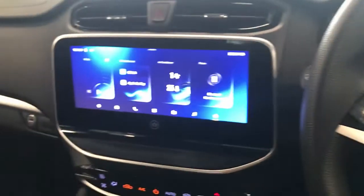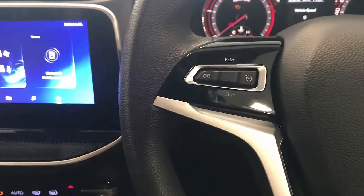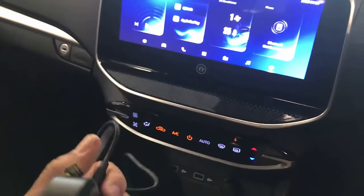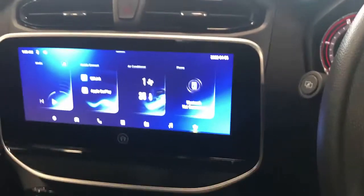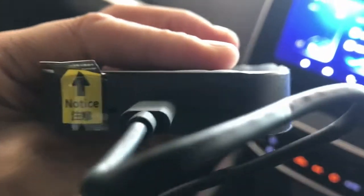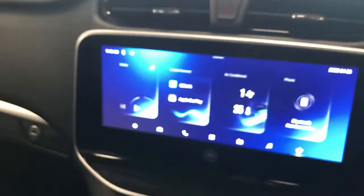Hi, this is David from SmartWall, ready to show you another great product — the Apple CarPlay T-Box. This is a new product we're adding to the family. It's an Android 9 device with the capability to add a SIM card, so you can have your own data connected. You can also expand the memory.